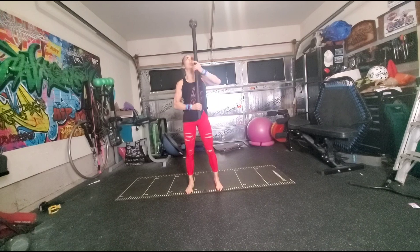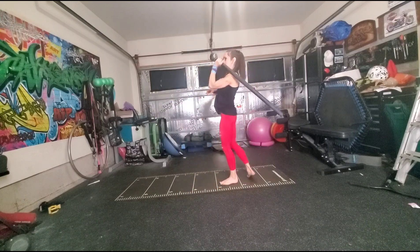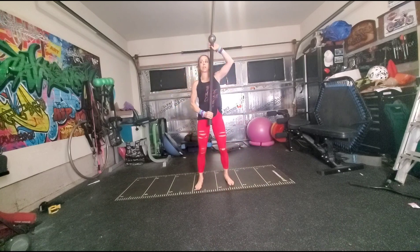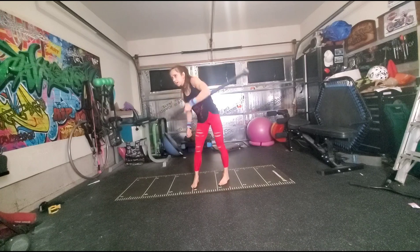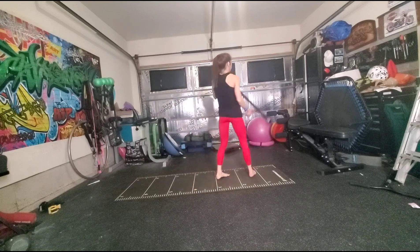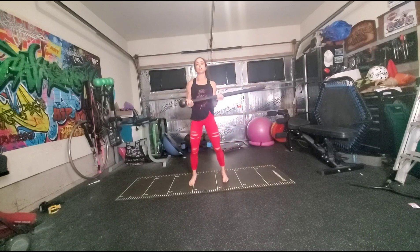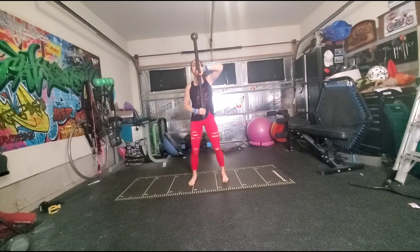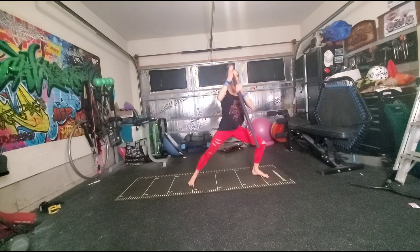So again from that, we'll go from the uppercut, stack our hands, halo, pull it to upright, stack our hands again, choke swing, dagger, pivot, underhand, front sword swing, catch underhand, catch overhand, stack your hands, and you're ready to go on the other side.